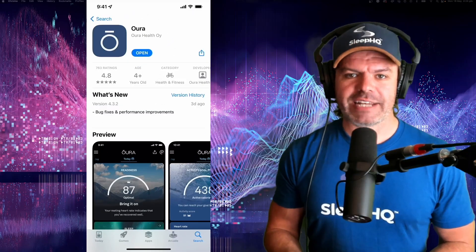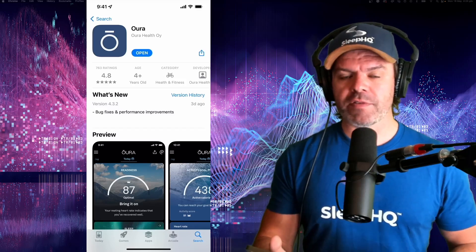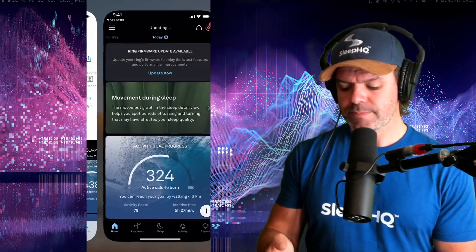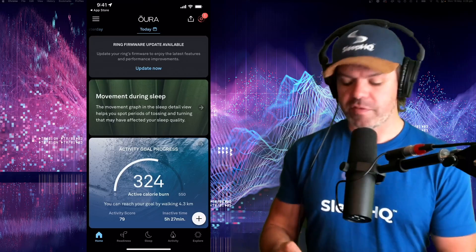On the App Store there are 763 ratings at an average of 4.8 out of five stars, so it's a very popular and highly rated app. Here we are on the Oura home page, and this gives you a snapshot of your health information.